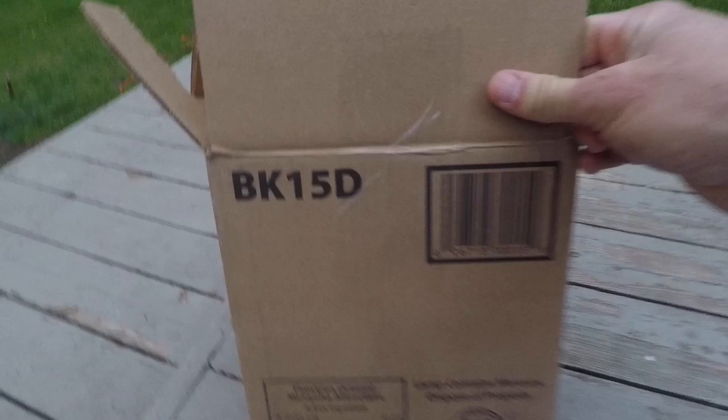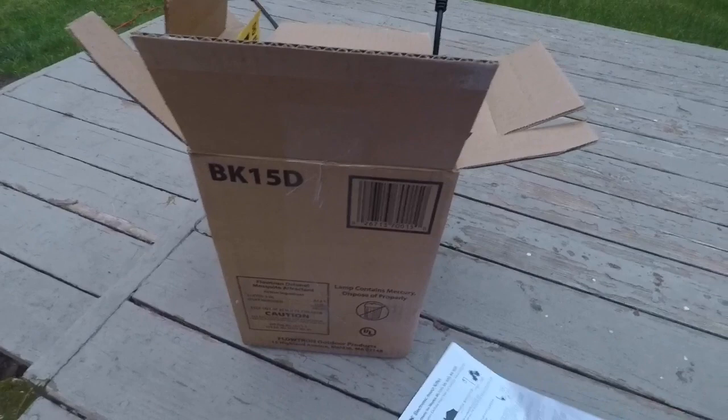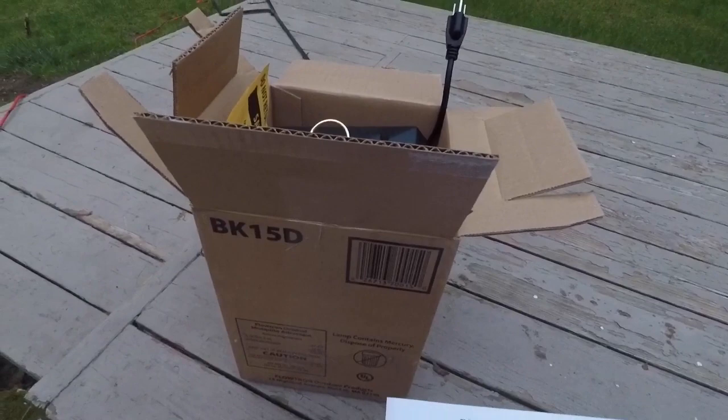So here it is, in all its glory — BK-15D. Amazon Prime. I think I paid like 29 bucks for it, two-day shipping. Things showed up very quickly.